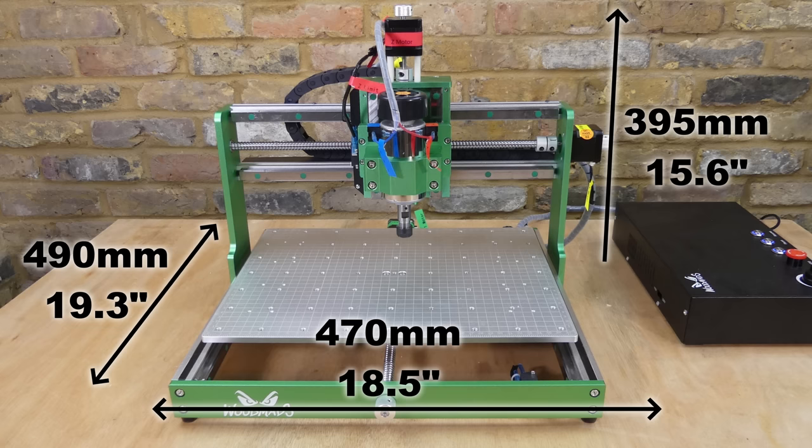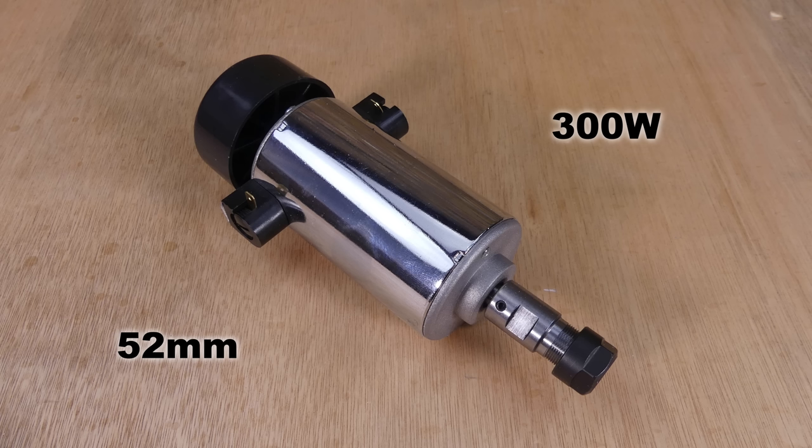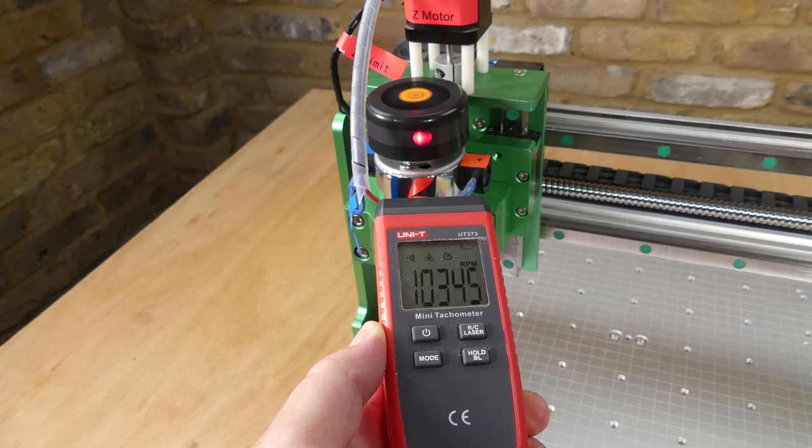The machine measures 490x470x395mm with a weight of 13.8kg, and the usable working area is 290x220x70mm. The supplied spindle motor is a 52mm 300W brushed unit with an ER11 collet, and I measured the maximum unloaded speed as 10,300rpm.